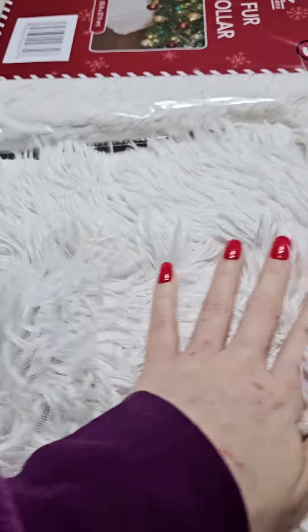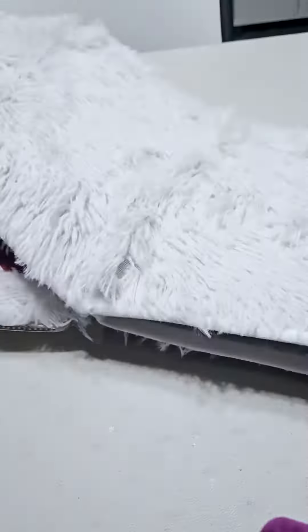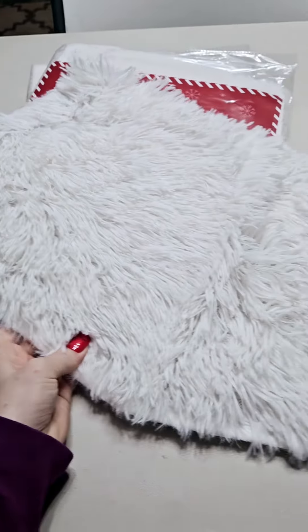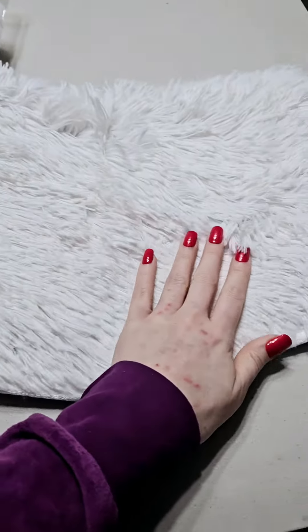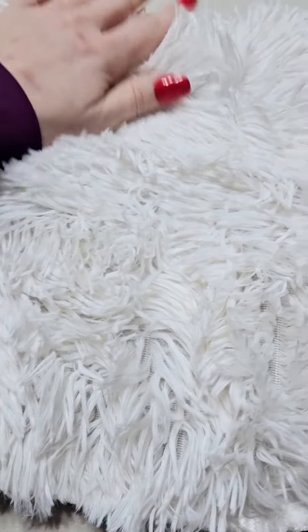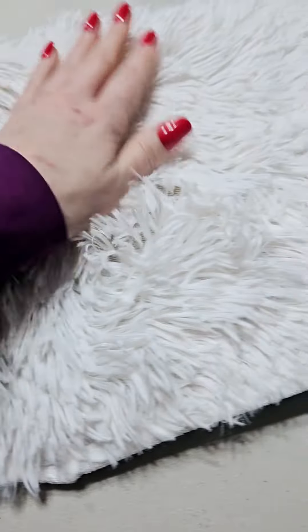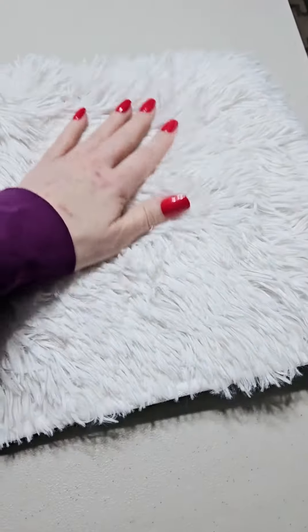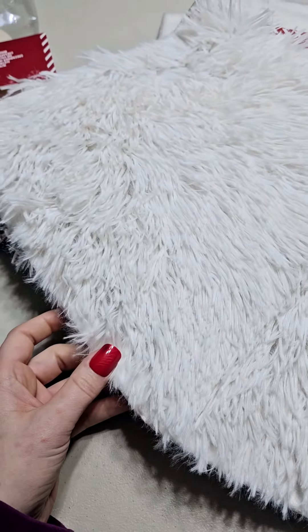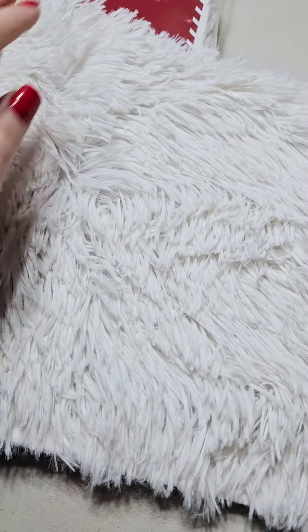Cutting it — I wonder how bad it would fray — but we're crafters, right? We can make it work. It's actually really pretty. I just wanted to share: if you can buy these at your Dollar Tree, definitely snag them up for some cheaper faux fur to save you some money.